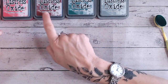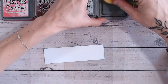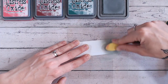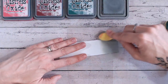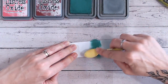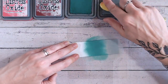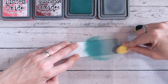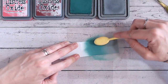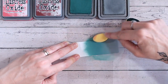Let's take a look at this one — iced spruce first, which is more of a gray-green. This is definitely a very festive combination. Pine needles, not only because of its name but because of its color, really lends itself to a festive feel. A little bit of pine needles — not too much because it's such a strong color, and mine is a very juicy ink pad at the moment. If your ink pads have been recently re-inked or are new, they'll apply quicker and the color will be stronger. I'm just mixing the two in the middle with little circles.